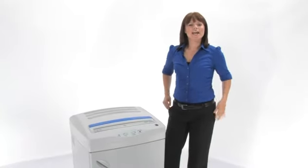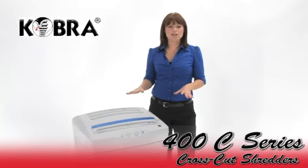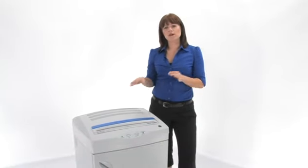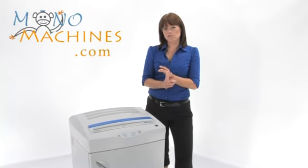Hi, I'm Holly with Mono Machines and I want to talk to you about the Cobra 400 C series. These are both cross-cut machines and they come in the C2 and the C4, so you have two choices — it's level 3 security or level 4 security.